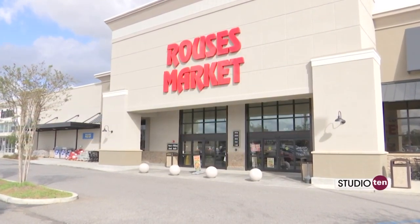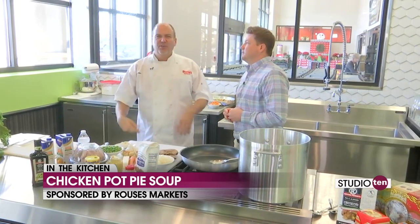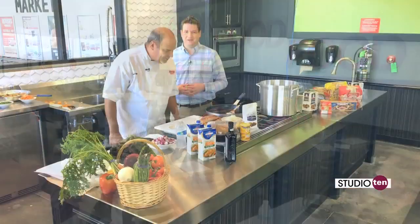Back at it with Chef Nino at Rouse's. Hey everybody, this is the gorgeous culinary center in the West Mobile store. You'll come see this, you're going to love it. We do classes here, all kinds of tastings for children, adults, everybody. There's something for everybody. This new facility in West Mobile is absolutely beautiful. It really is. Just like you, Nino.